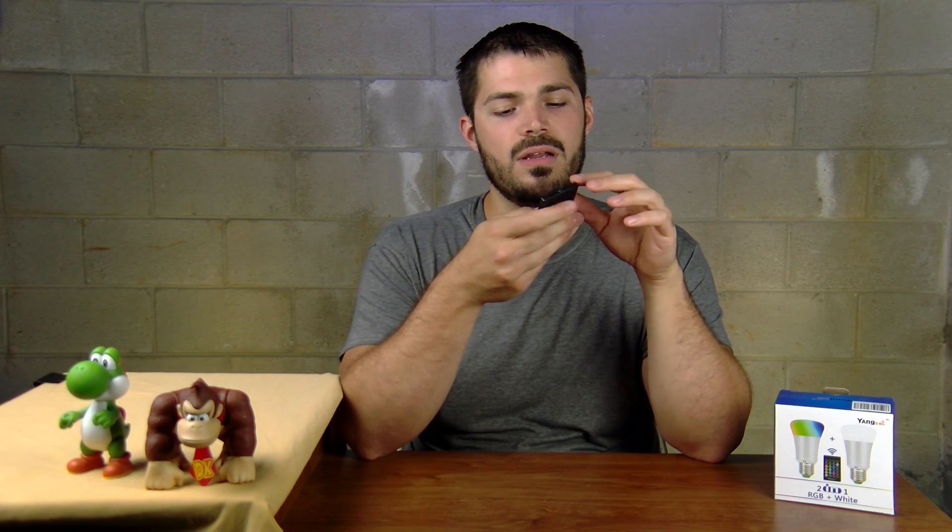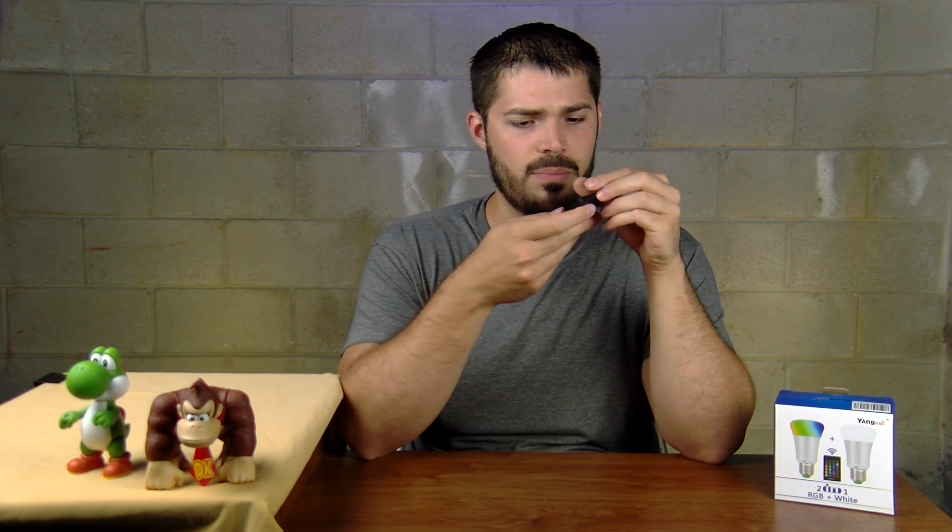I've only been using this remote for a few moments here, and I can already see that from my fingers and my fingernails, the buttons are starting to get some indents. So I'm not quite sure how long this remote's going to last. It's a good thing I've got two of them though. Maybe that might just be a plastic film over top — is that removable?